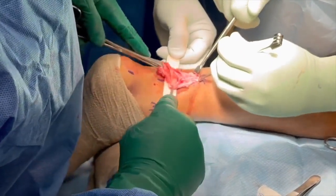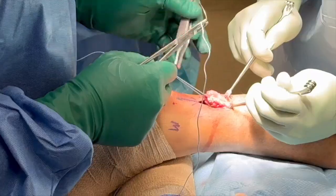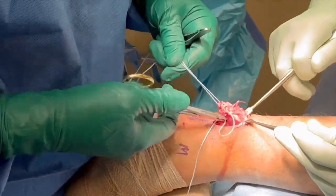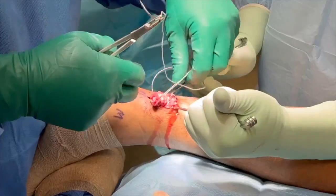Any degenerative tissue can be sharply excised. It is not necessary to extend the incision distally, as the distal stump can be accessed by simply plantar flexing the ankle. Preparation of the proximal stump for repair follows with a traditional locking Krakow suture, utilizing a number 2 ultra-high molecular weight polyethylene braided polyester suture.